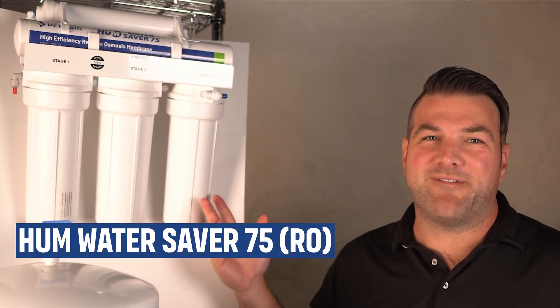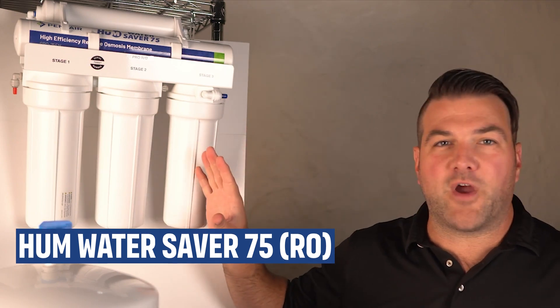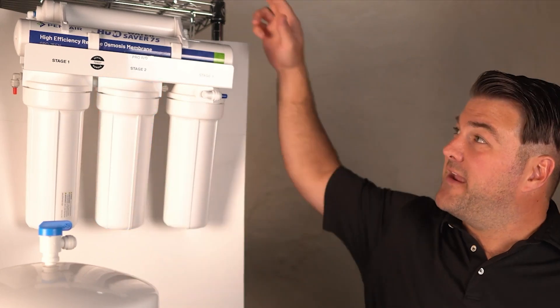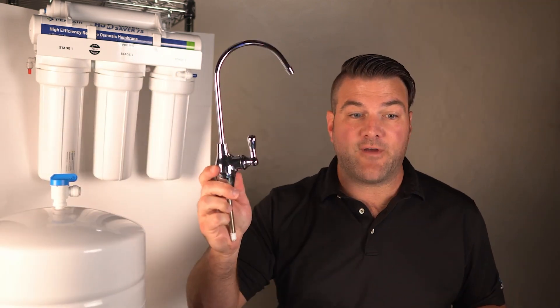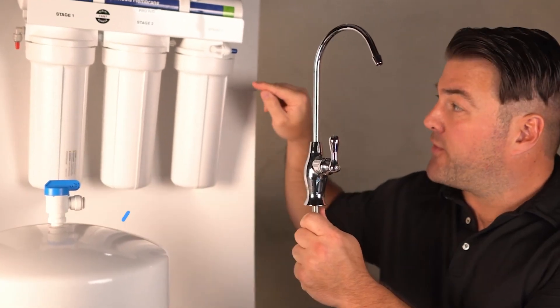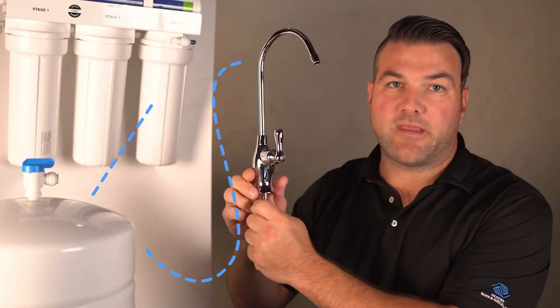Any wastewater generated during the filtration process is sent down the drain. Here I have the Hume Water Saver 75 — this is a typical RO setup, but one that we prefer. It has a sediment filter, a carbon filter, and another carbon filter before going through the membrane. Once it goes through the membrane, the water gets stored in this tank. As you use the faucet — which will be an independent faucet at your sink — it pulls the water from this tank through the last carbon filter, to ensure that you have purified water coming out.